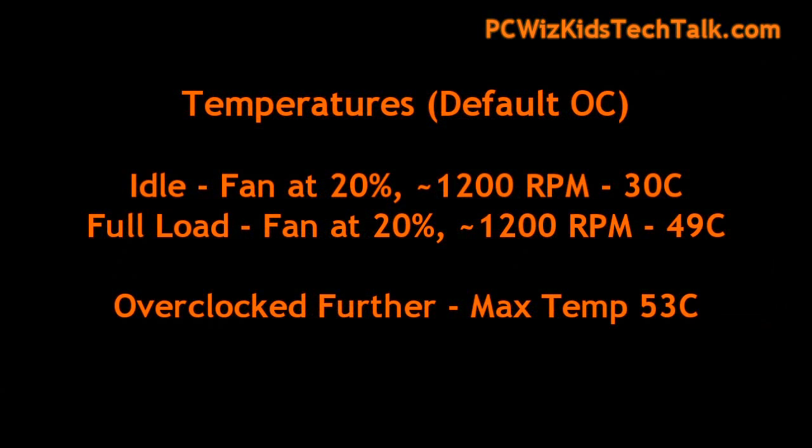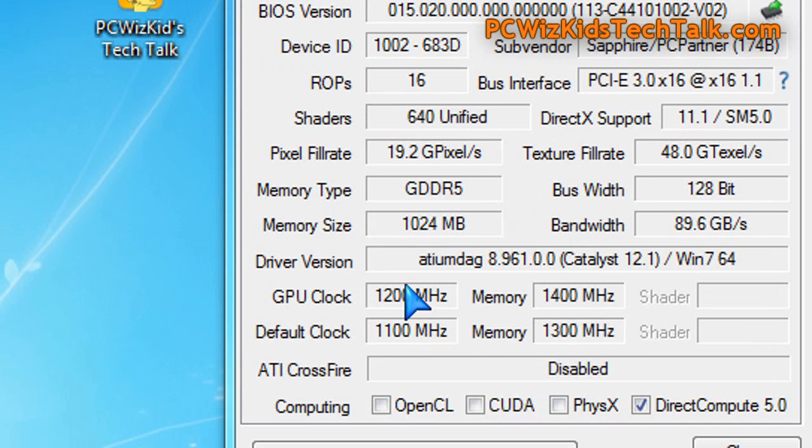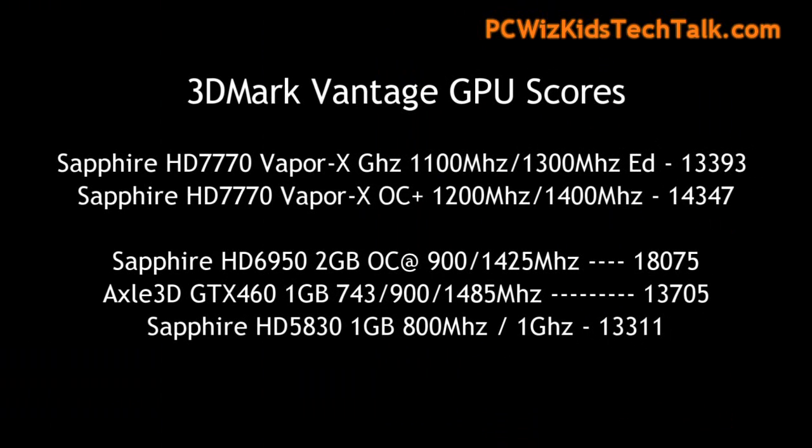Looking at the temperatures on idle — very nice, cool and quiet — roughly about 30 degrees Celsius, plus or minus 2 degrees. Overclocking it further, I was able to get 1200 megahertz on the core and 1400 megahertz on the memory, but that's pretty much it. After that the system wouldn't go any further, but really decent results on the GPU score in 3DMark Vantage, as you can see compared to these other cards.